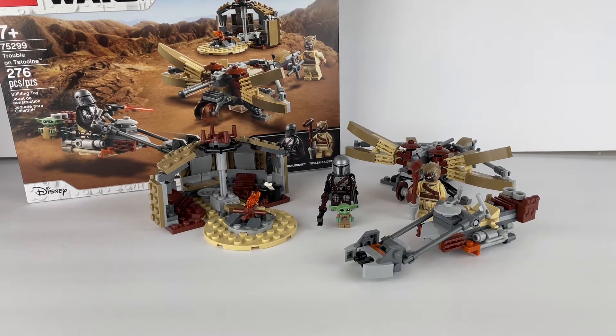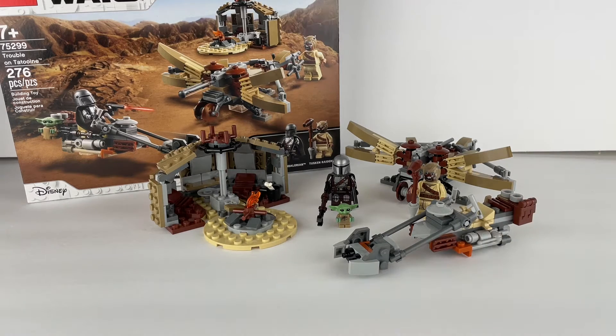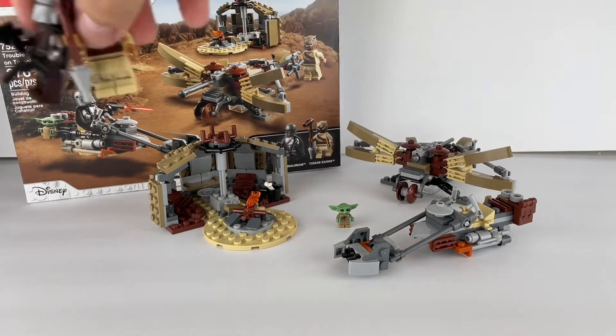Hey guys, Bricks and Things here, and I have the 2021 Trouble on Tatooine LEGO Star Wars set, and I'm going to review it for you guys. Let's start with the hut.